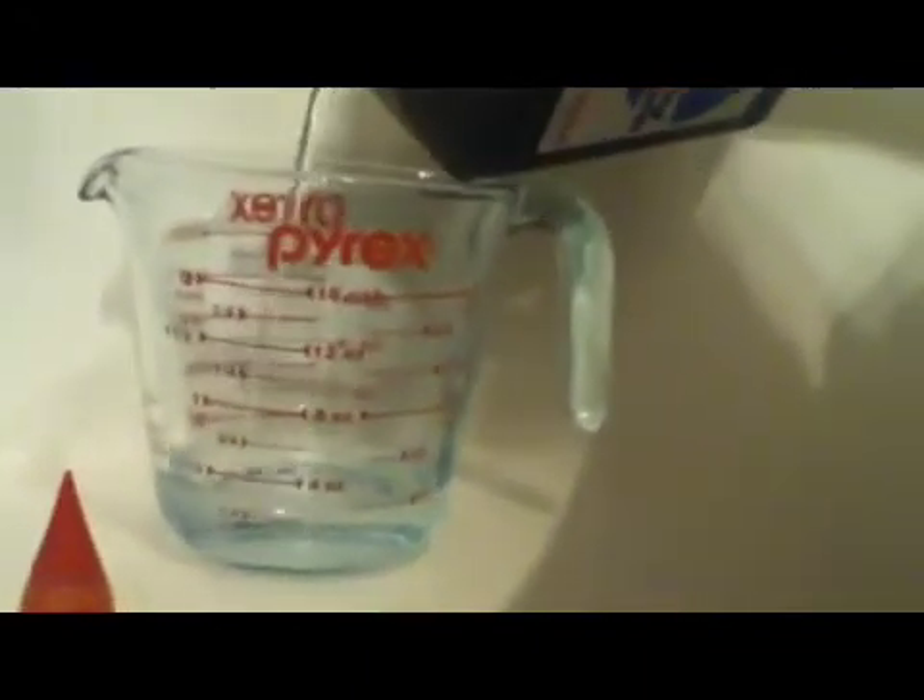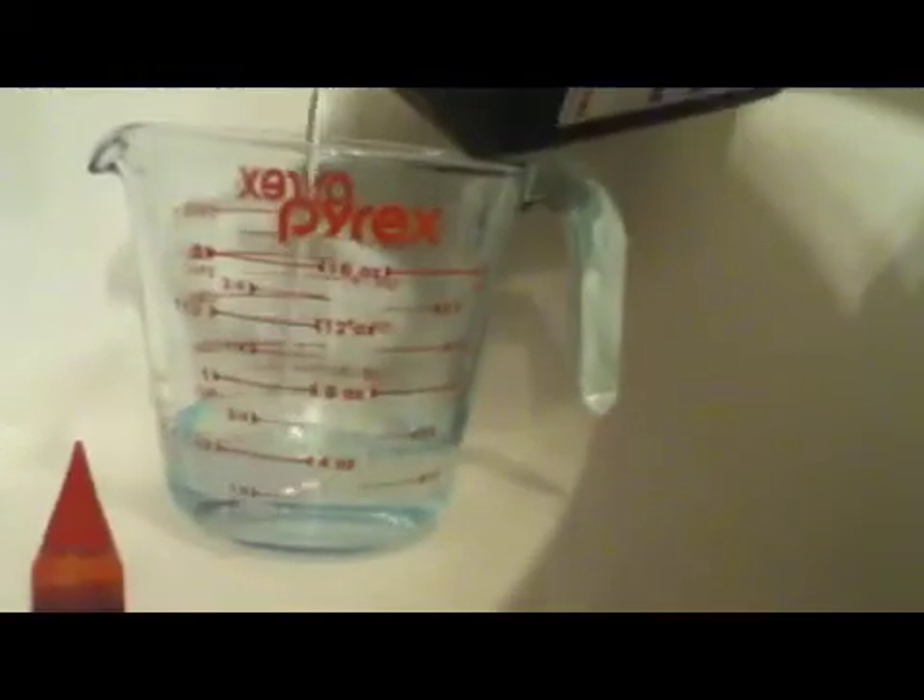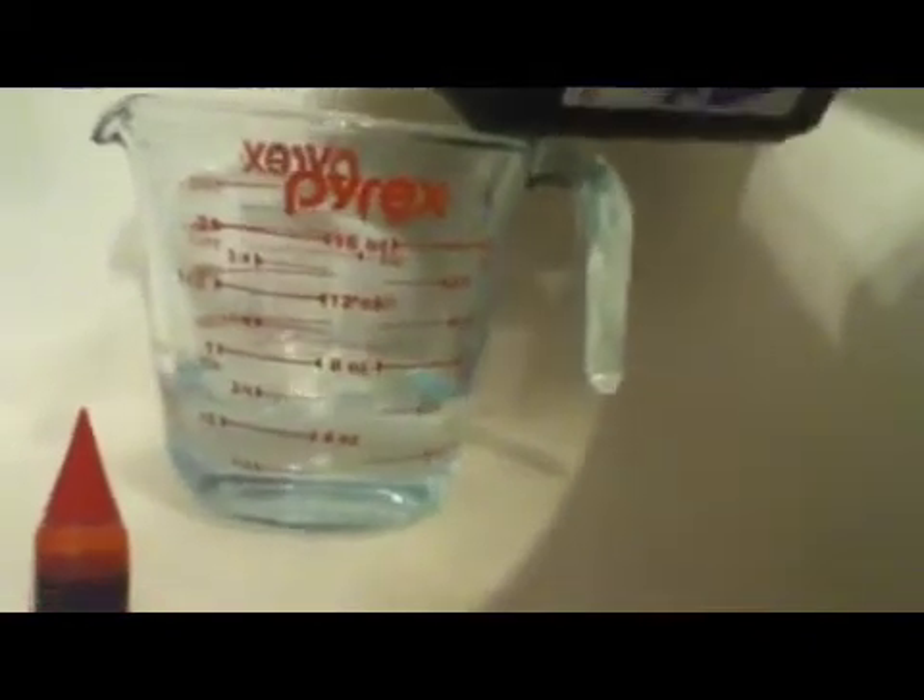So what you first want to do is measure out three-fourths of a cup of hydrogen peroxide. It takes a long time to get there. Now you want to take that and carefully pour it into your water bottle or just any kind of bottle. Don't get any of this on your hands — it'll damage your skin.